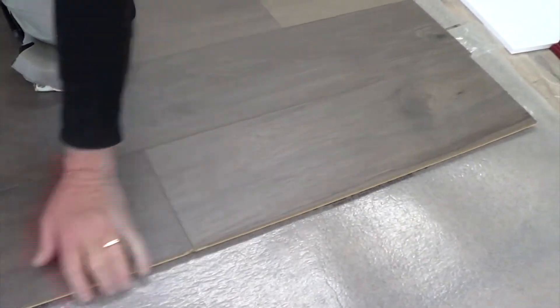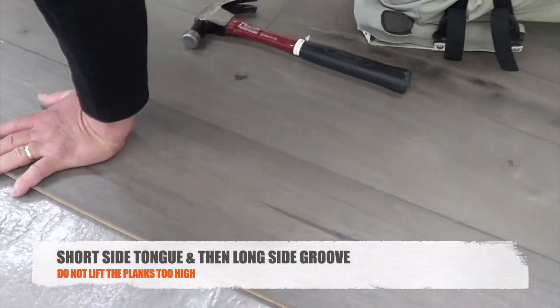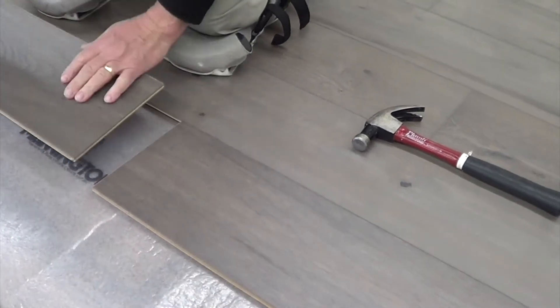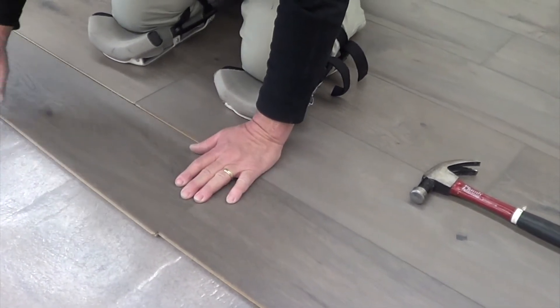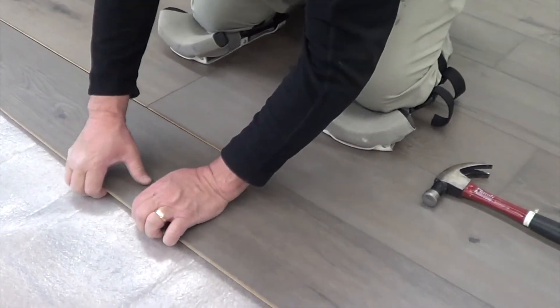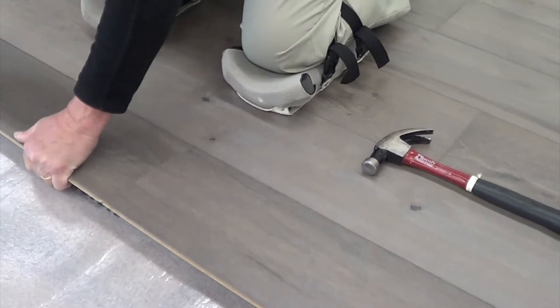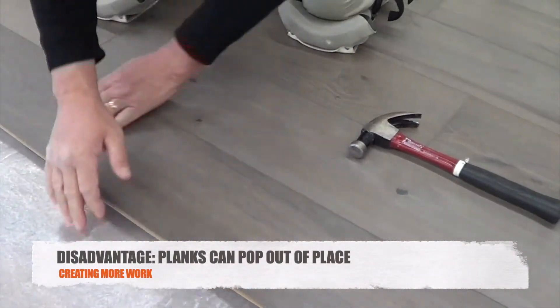Now this is more difficult. The reason it's more difficult is you have to lift the groove higher in order to get it underneath that tongue. Any time you have to lift it higher, you risk the previous rows coming out. So now you're fighting it — and this came out on us just slightly.